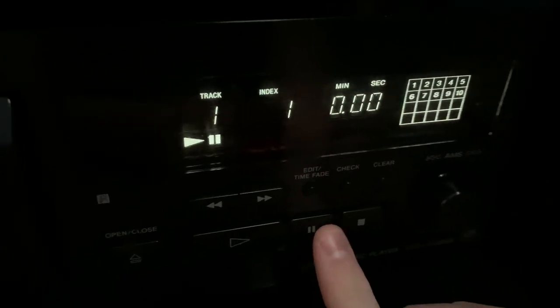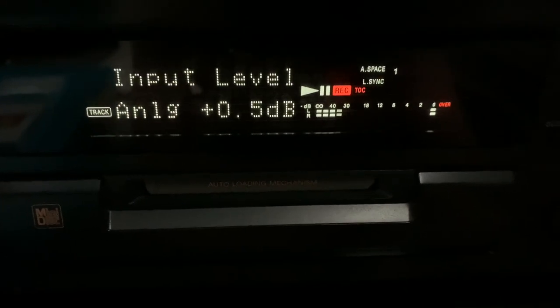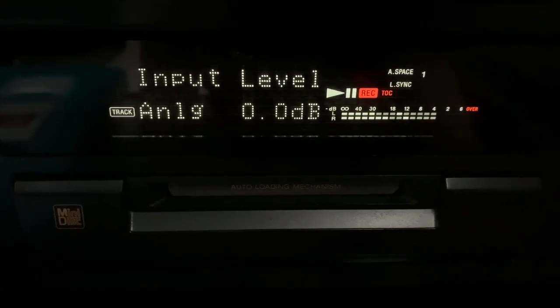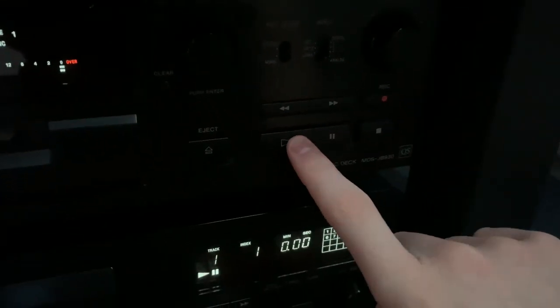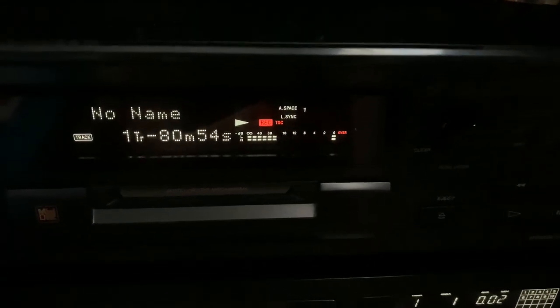Before you press play on your disc, you have to make sure that it is paused. On the actual mini disc recorder you have to make sure your recording levels are good. So press play on the disc, let it play, adjust the recording level - put it about there. Then press pause on the disc, put it back to 0 minutes and 0 seconds. Then press play so it's recording, and press play on the disc.